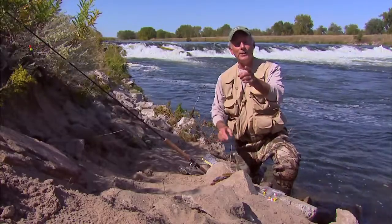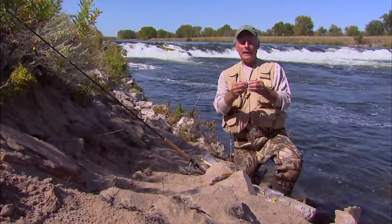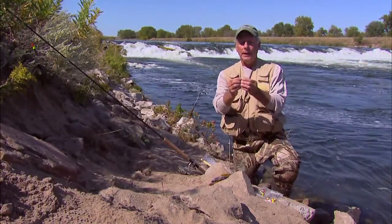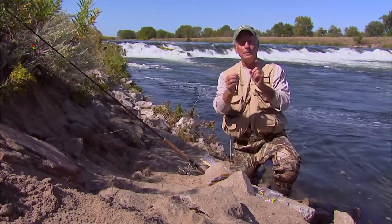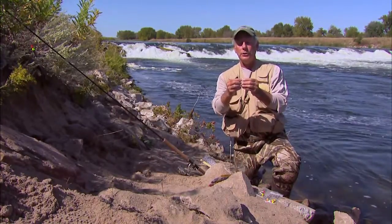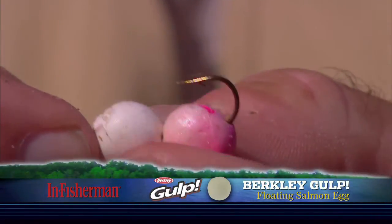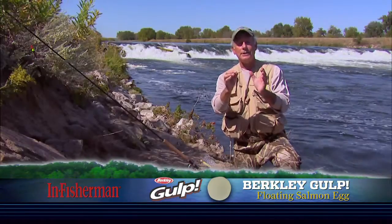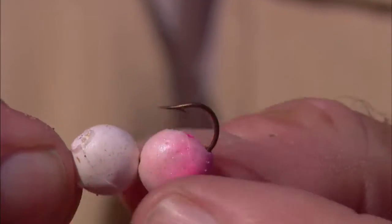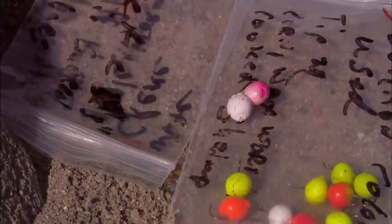Two other classic combos for you. This first one's almost self-explanatory. Same hook — either a six or an eight — and I've got two Power Bait eggs or two Gulp eggs. Typically I do use two; you can go with one, but they're just slid onto the hook like that. You've got all kinds of combinations of colors you can use. My all-time favorite is pink and white — simple as that, very attractive to trout.